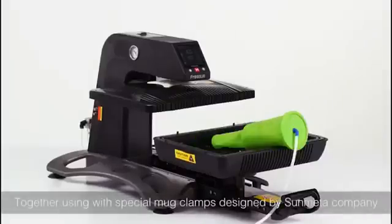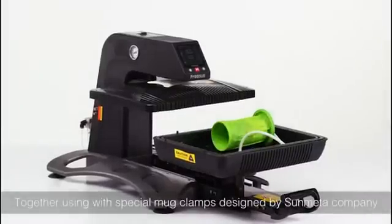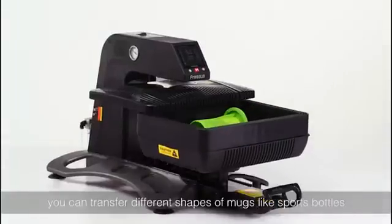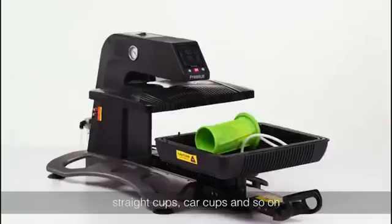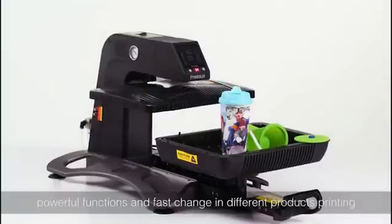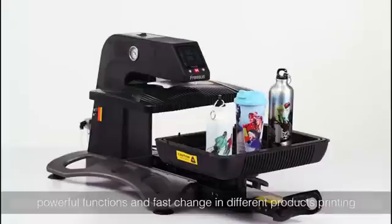Together with special mugs designed by the Samida company, you can transfer different shapes of mugs — like sports bottles, straight cups, car cups, and so on. Powerful functions and faster changeover between different product printing.